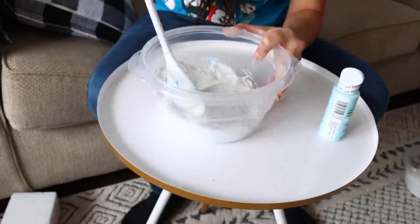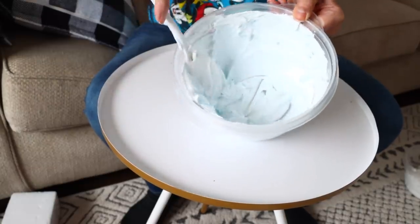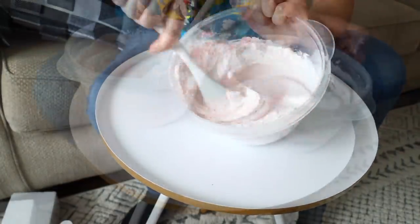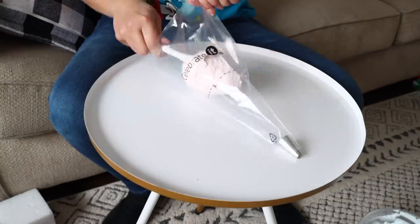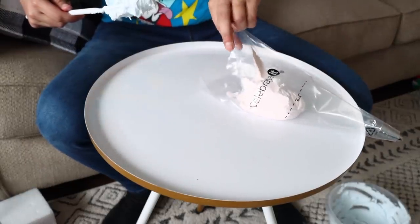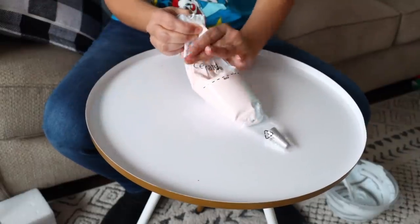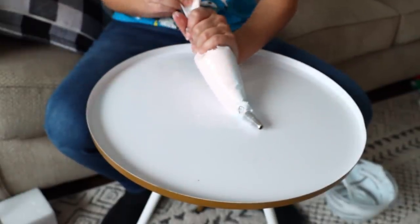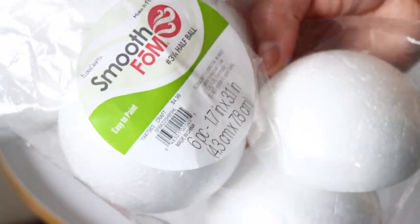For our next DIY I'm using spackle again. I mix light blue paint into one batch and light pink into another. For my mug topper I'm doing a two-color design — I put half pink and half blue spackle side by side in the piping bag and smush it to the bottom. For faux whipped cream toppers you need something underneath the spackle so it doesn't collapse, so I'm using half styrofoam ball pieces from Hobby Lobby — originally $4.99, used a 40% off coupon.